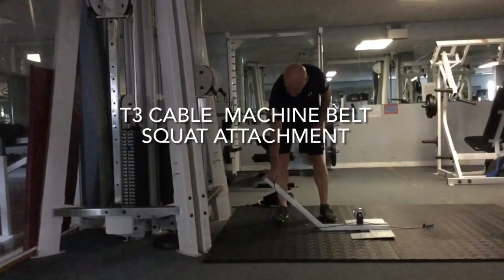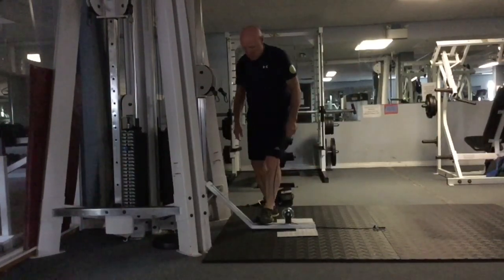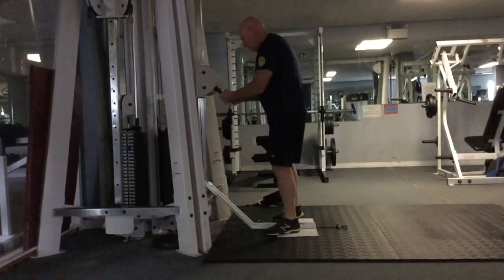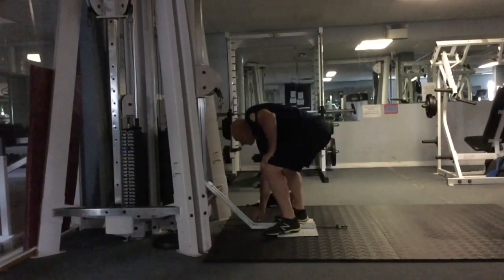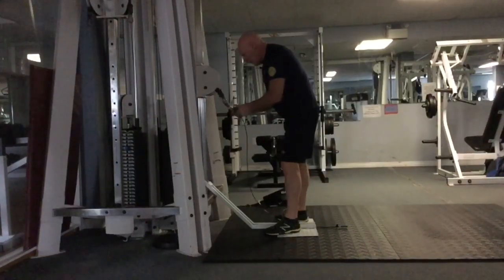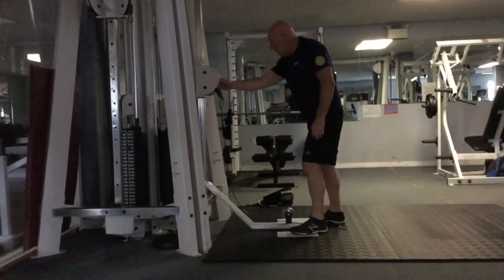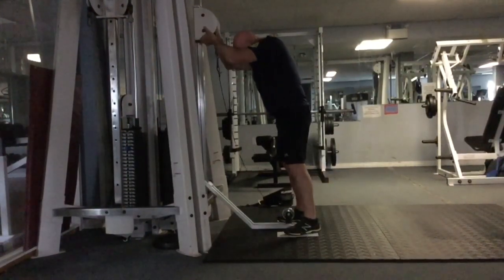I would like to introduce this is a T3 cable attachment for a belt squat. Here I am adding the attachments to the cable machine to accept the cable for the belt squat. Now I will adjust the pulley so it is as far as possible away from the belt squat pulley.